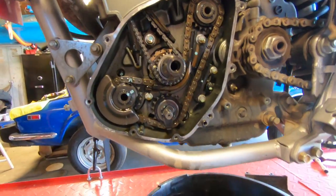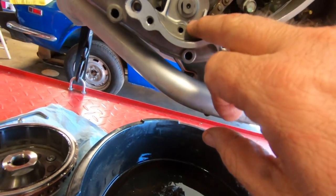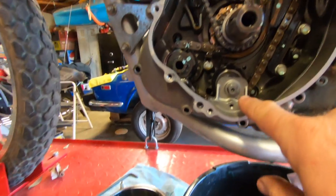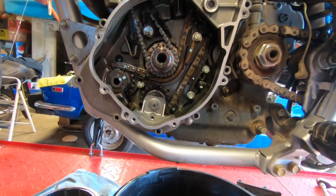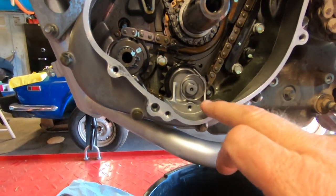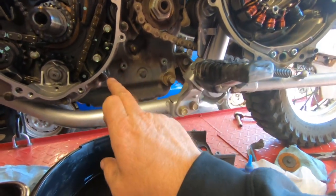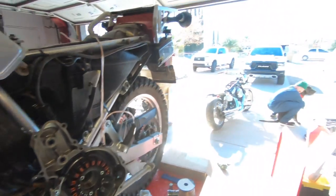We got this thing apart and we're ready to start putting things back together. We got the gasket surfaces mostly clean and now we've got the hole drilled for the new clock spring. This clock spring replaces the factory spring and it's going to go here. We got the inner case cover loosely bolted down and the doohickey spring in. We're torquing these inner case bolts to 69 inch-pounds.